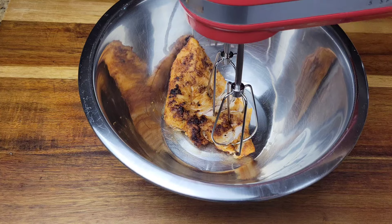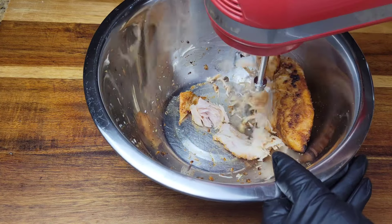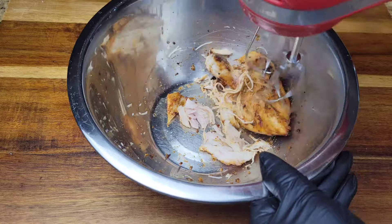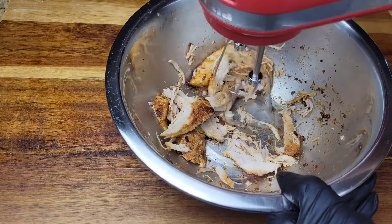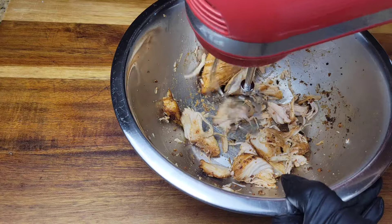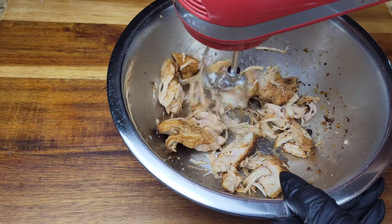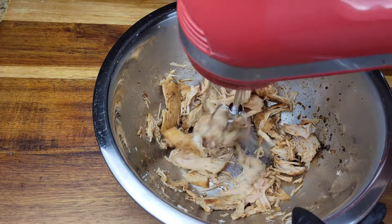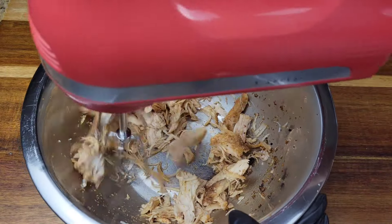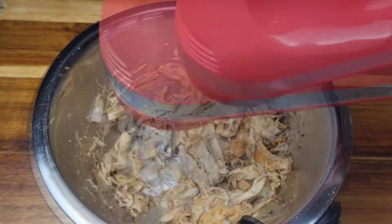Use a hand mixer — press the beaters into the breast, turn it on at slow to medium speed, and move it back and forth and in circles to break up the chicken. It's very easy and quick, and you get really thin shredded pieces.